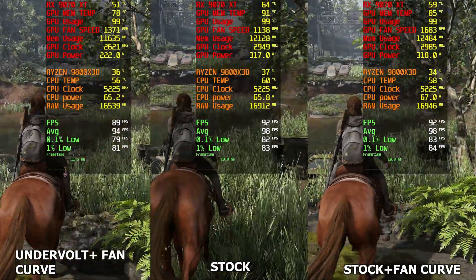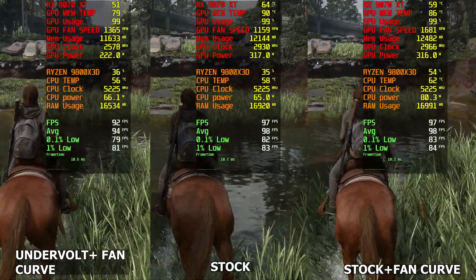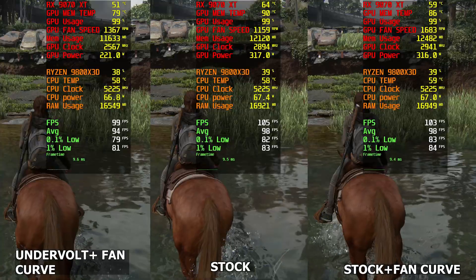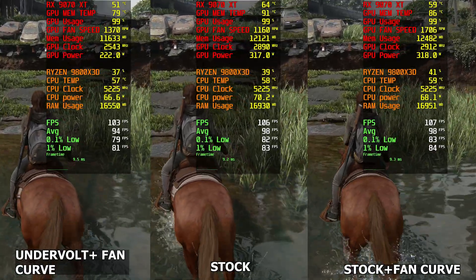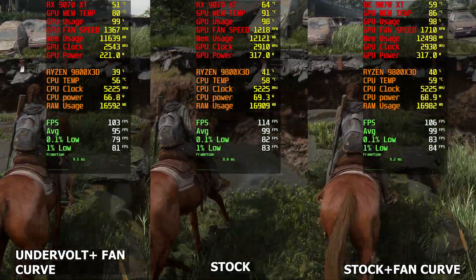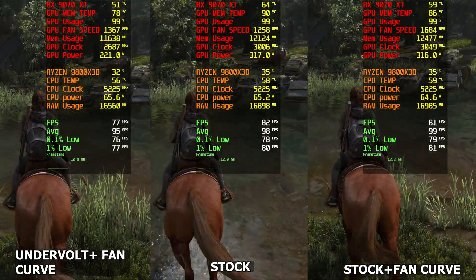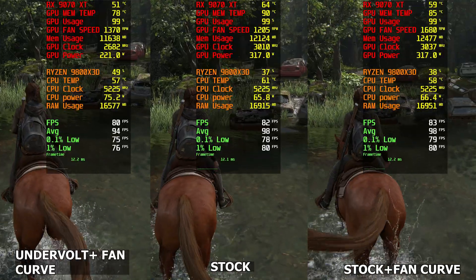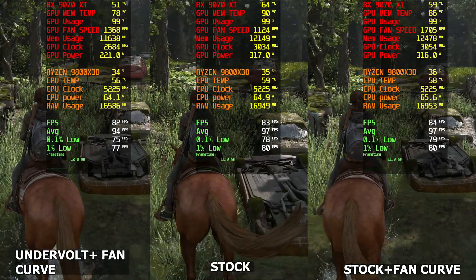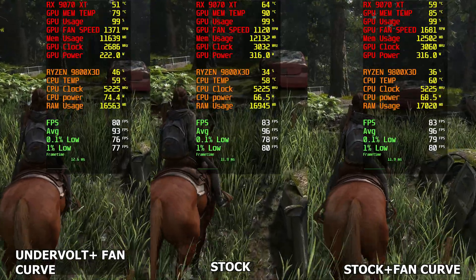I'm really happy this made such a big improvement. I was thinking there might be some memory temperature issues with this card — I think the Samsung memory generally has better temperatures. Either way, this really made a big difference. Check out my full undervolt video where I showed the difference across a few games, not just one — the temperature difference is like 13 degrees, which is absolutely insane.